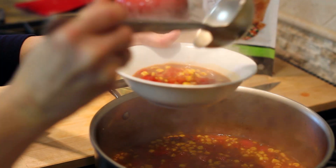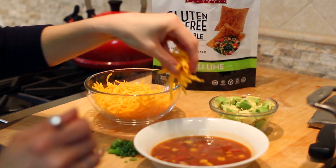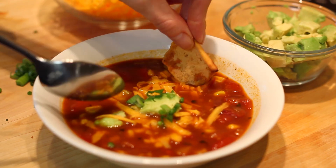All you have to do is ladle the soup into a bowl and top it with your favorite toppings. I personally love avocados and a little sour cream.